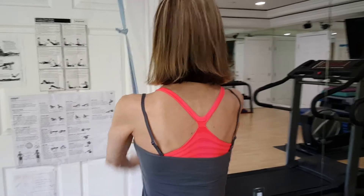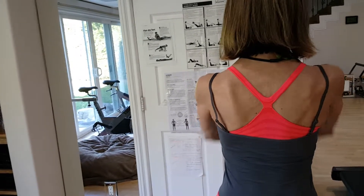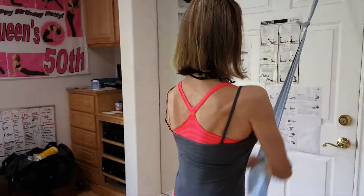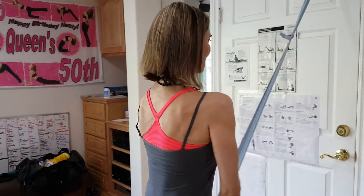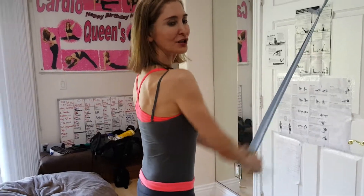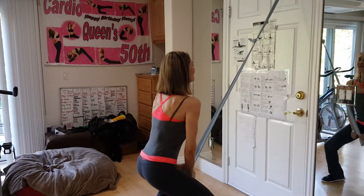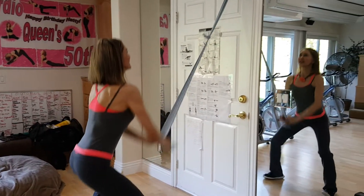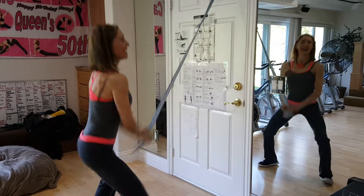And exhale — 1, 2, 3, 4, 5, 6, 7, 8, 9, 10. 1, 2, 3 — pull the tummy tight — 4, 5, 6, 7, 8. Now if you want to engage the legs, watch this — 1, 2, 3, 4, 5, 6, 7, 8, 9, 10. I'm sweating — see you tomorrow.